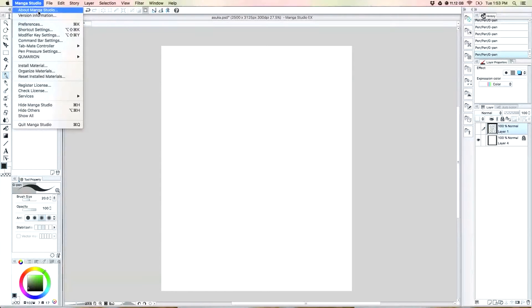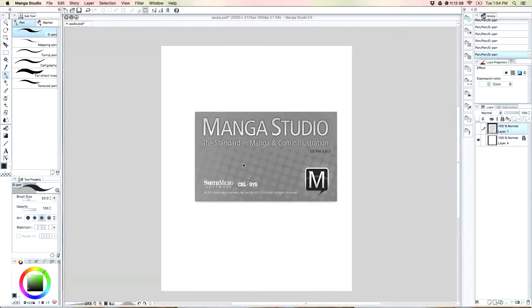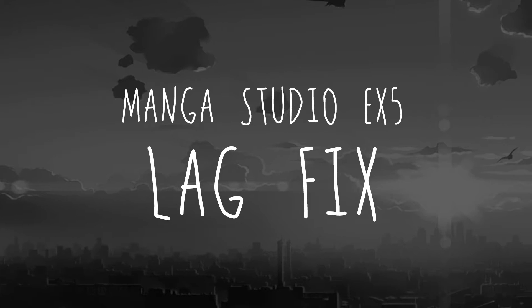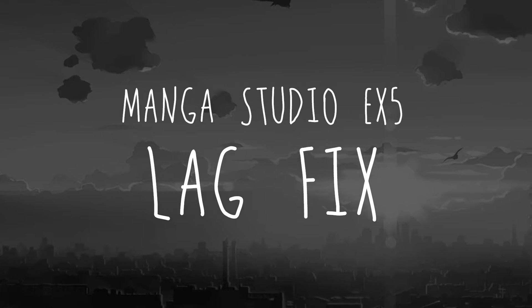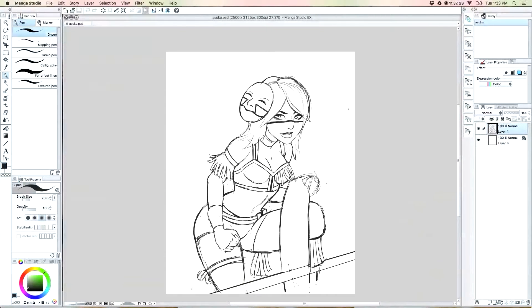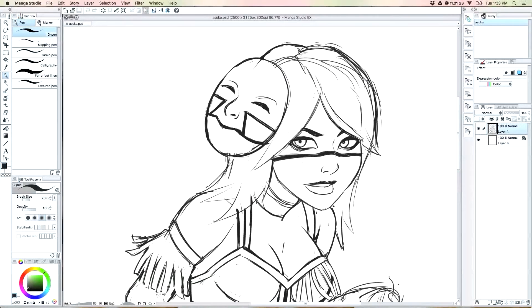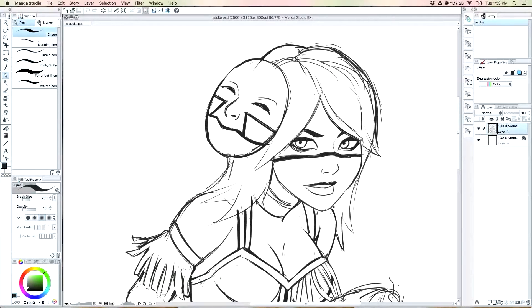So guys, before we get started, I just want to put this little disclaimer: the version of Manga Studio that I'm using is Manga Studio EX5, so my fix works on anything lower, but yeah, it should work on this one. What's up y'all, T-Rad here, and so I just cleaned off my computer and put all my programs back on and I opened up my Manga Studio to get to work.